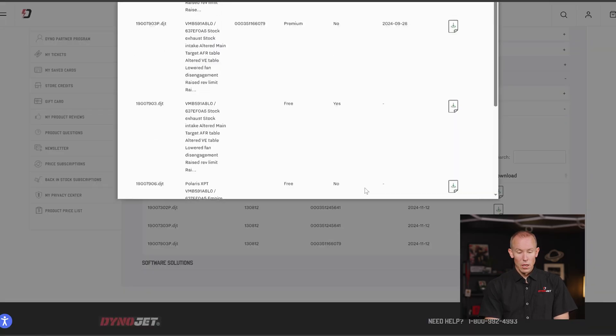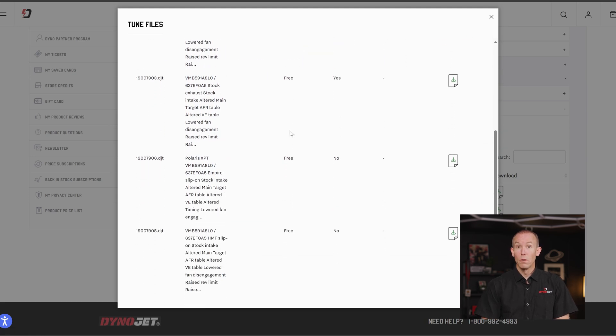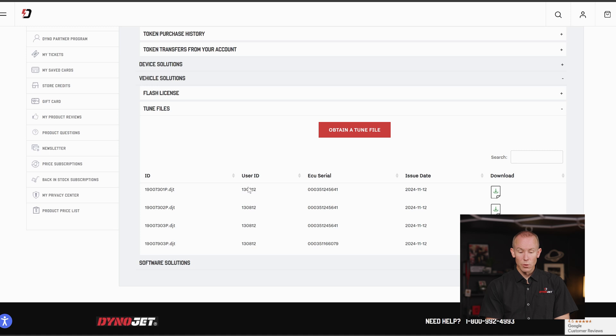Some of these premium tunes might be for a Razor XP Turbo where we carve in a little extra boost or alter some timing differently than our off-the-shelf tunes. You can view the tune files, their status, and the tune type — premium — and would need five tokens to obtain that premium tune offering more performance for your Razor. Below that you can see free tunes and also whether they are legal for download in California. If the California Legal column says no, that tune is not certified for use in California and is not covered under our executive orders. Below this you'll also see all the premium tune files you've bought, should you wish to download them again.